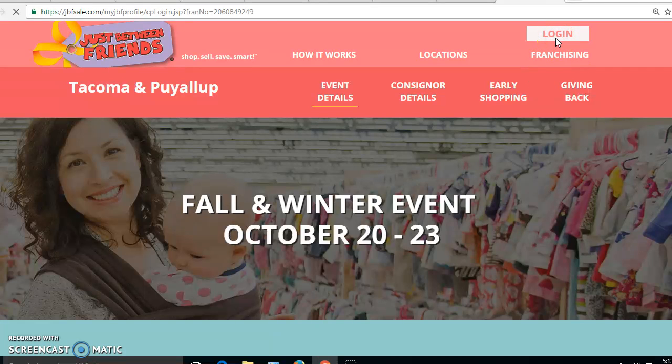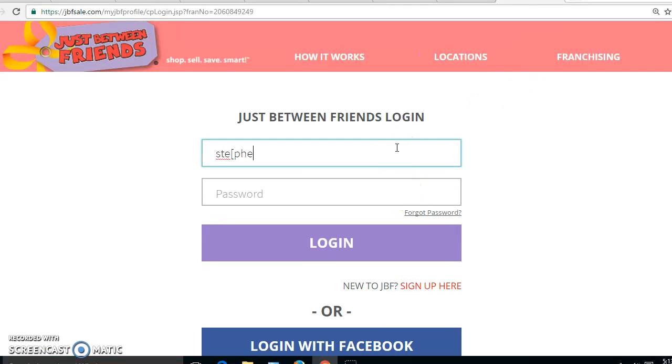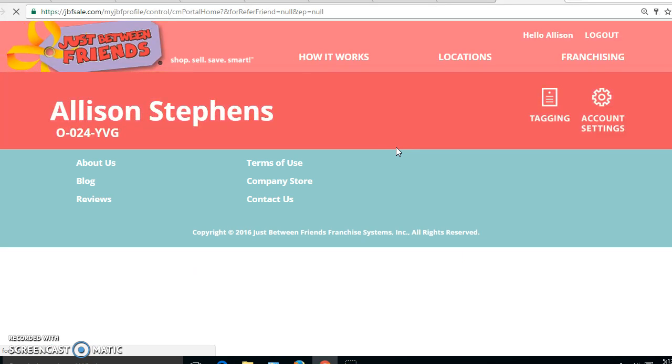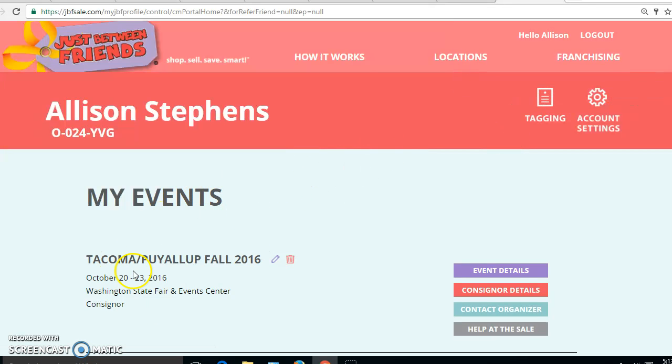I'm at our page, which is tacoma.jbfsale.com. I'm logging in so that I can make sure that I'm signed up for the event. I can see right here that I'm registered as a consigner for the Tacoma Puyallup Fall 2016 event. I can add shifts to my participation by clicking on this gray button here, and that'll earn me volunteer credits for early shopping and also increase the amount I receive on my consigner check.